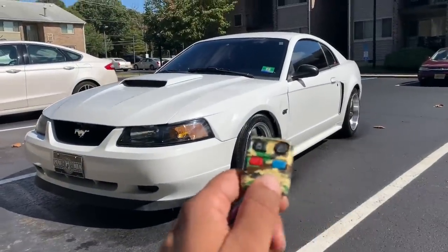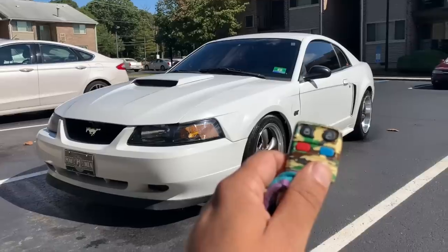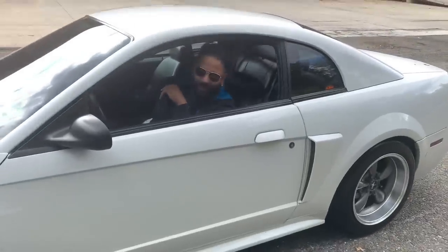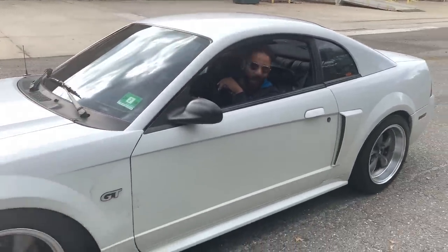Here it is — the new and improved white mamba! We're gonna test this new edge out, see what she does. A little burnout, maybe some donut action — baptized by fire.